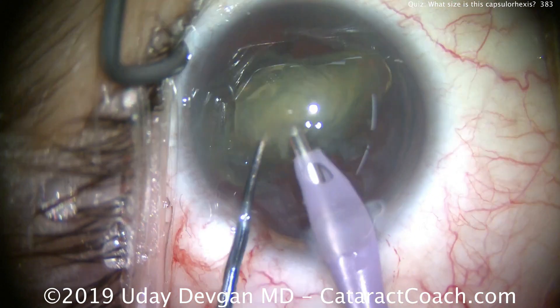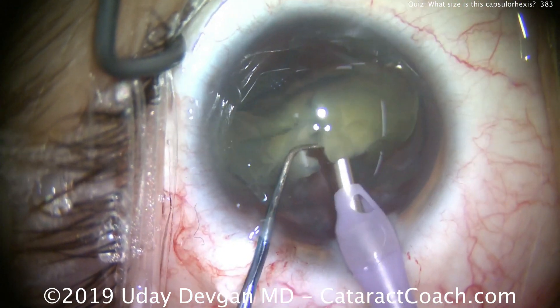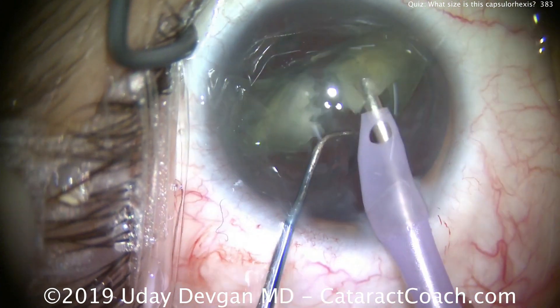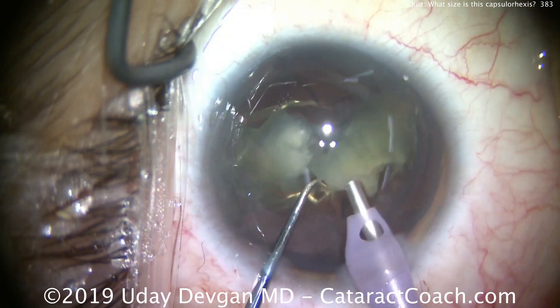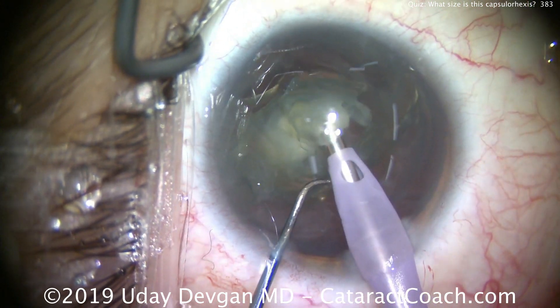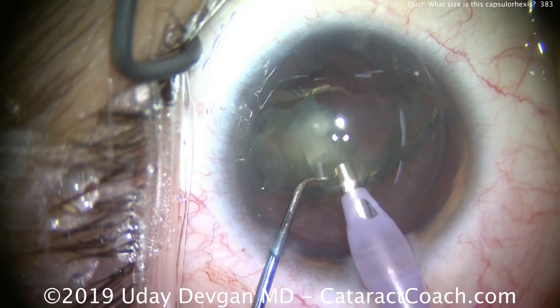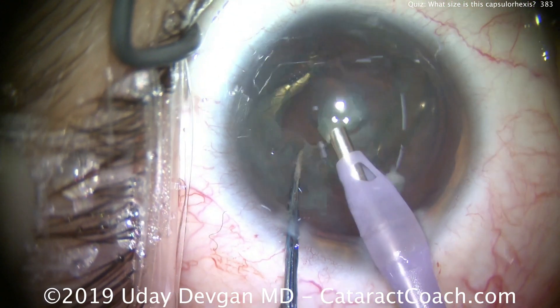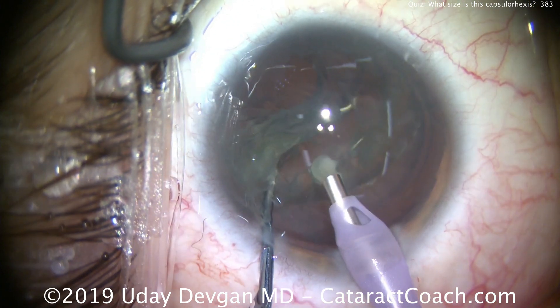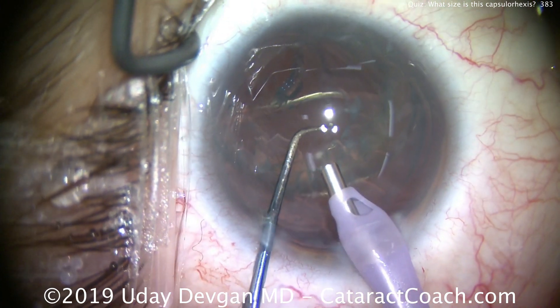We'll chop it up into pieces and emulsify it relatively quickly. In our modern era, these phaco machines have exquisite fluidic control and very precise delivery of ultrasonic energy, allowing us to emulsify the lens in a very efficient manner. There's the remainder of the lens nucleus coming up with the epinuclear shell.